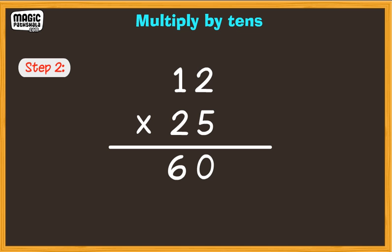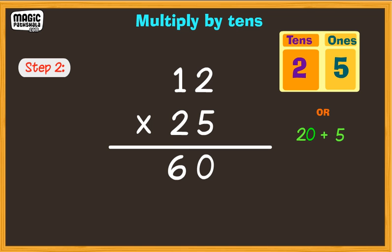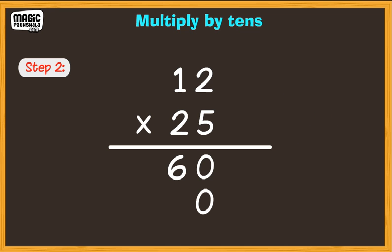The second number to multiply is 2, which is in the tens place, or 20. Take the zero from the 20 and place it on the second line. Now,